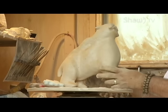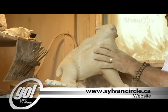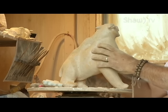If you would like more information on the Sylvan Circle tour and artists like Phil Jones, you can visit sylvancircle.ca. For Go to Sault Ste. Marie, I'm David Carlasio.